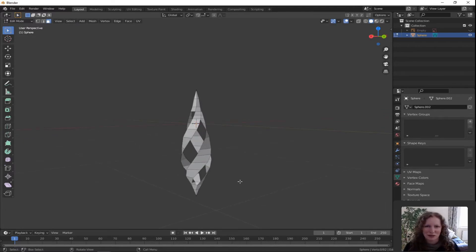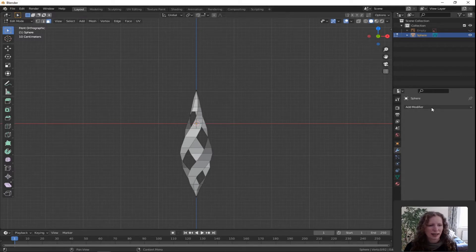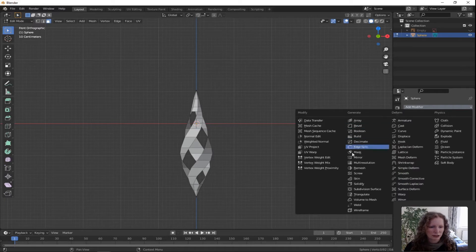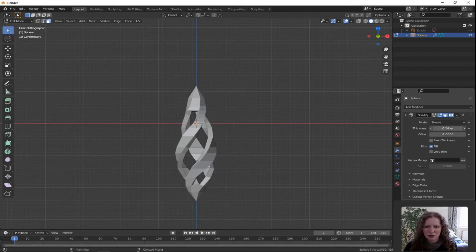Press 1 to get the front orthographic view. Now we're going to add some modifiers to give it a bit of thickness and to smooth it out. Over on the right hand side pick the monkey wrench. Click add modifier and under generate you'll see one called solidify. Once you've added the solidify modifier, the one you're interested in is thickness — click and hold that and move your mouse to change the thickness. Go for something around minus 0.14.